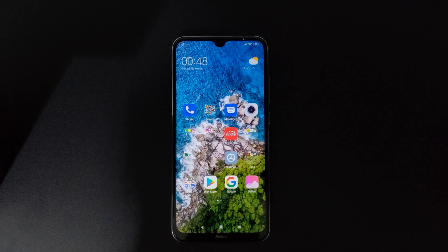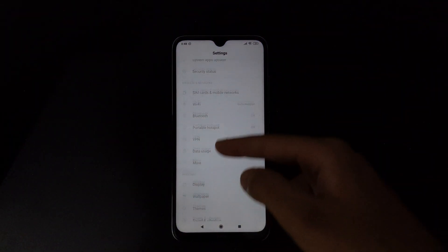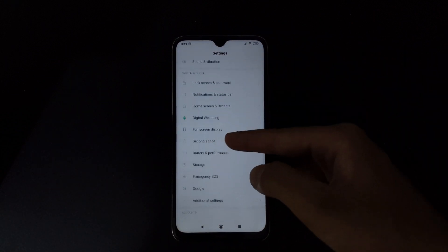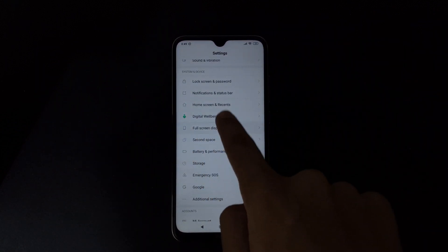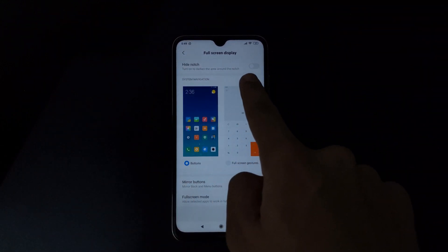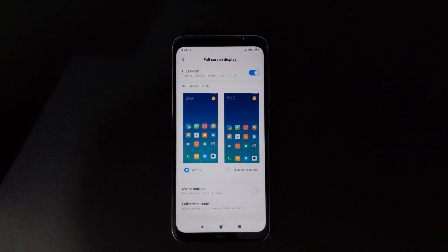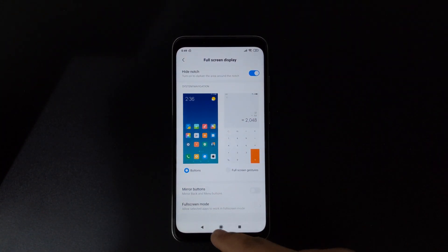Before I continue, please do like, share, and subscribe. First, click the Settings app and scroll down a bit. You'll see an option called 'Full Screen Display' — click there. At the top you can see the 'Hide Notch' function. Just click there and that's it, simple as that.